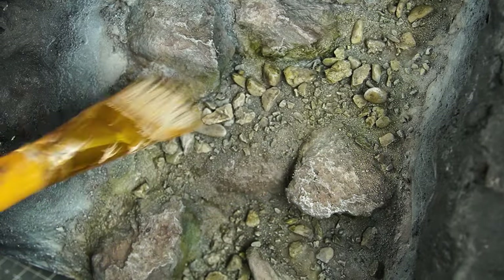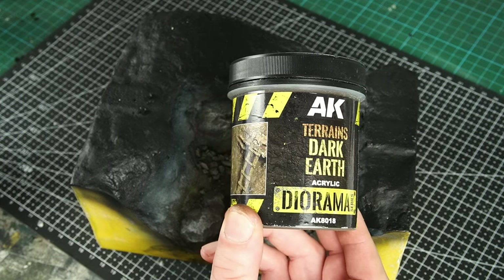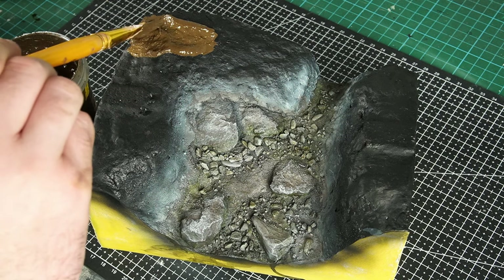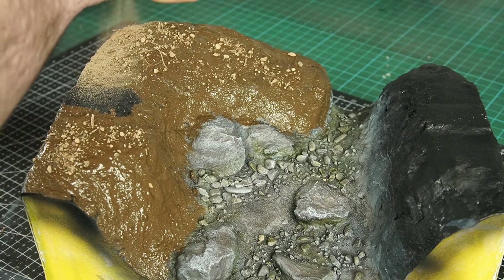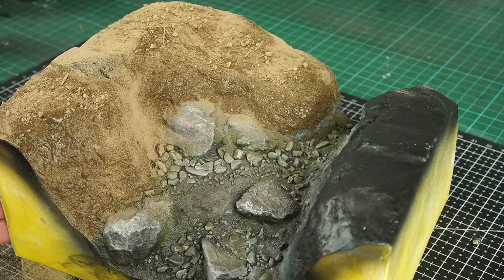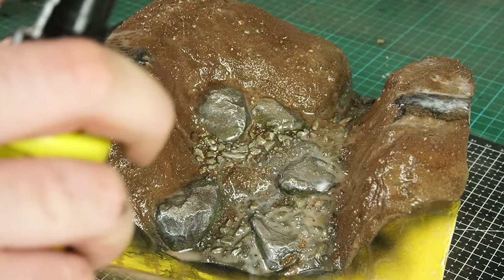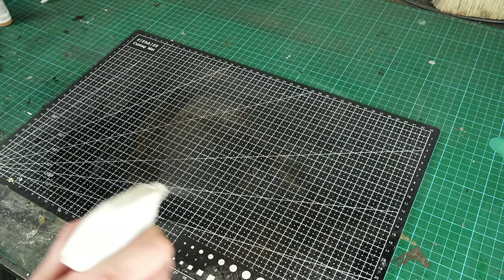Now all the rocks were painted, I could move on to the dirt texture. I like to use this Dark Earth Texture Paste from AK Interactive for my first layer — mostly because it's a good dark colour, so when we come to applying more dirt texture over the top, it leaves us with a few shadows in the darker recesses of the landscape. For my second layer of texture, I applied some finely sieved dirt from my garden mixed in with some brown tile grout. I repeated this step across the whole piece before locking everything down with some more IPA and Scenic Cement.